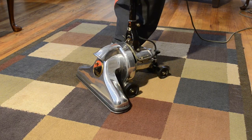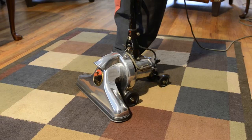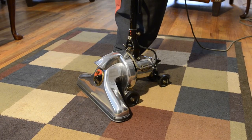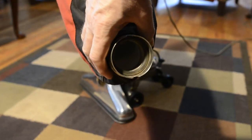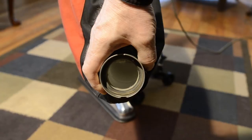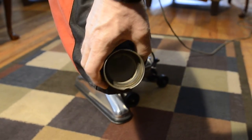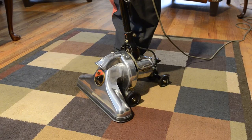This is the Royal model 131, built in the early 40s. Just got finished restoring it — it just needed some polish, a front motor bearing, and a cleaning. Also added a Eureka F&G bag adapter to it, as you can see. That was about all it needed. I'm going to show it running right now.